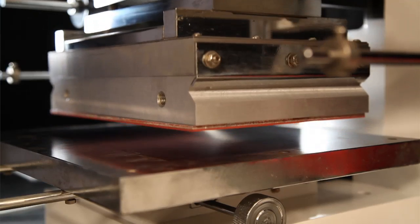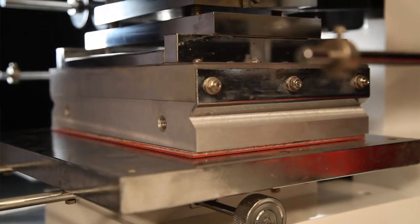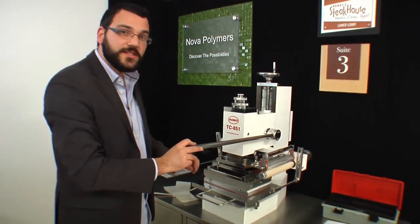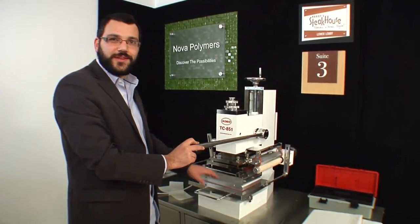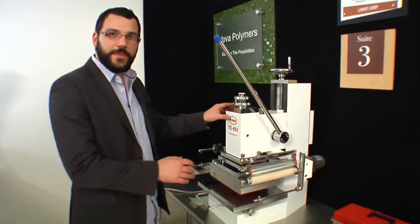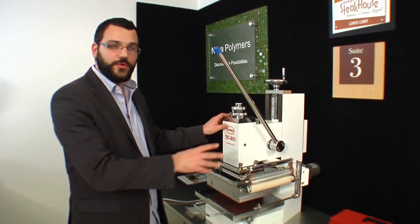We can see the pad is stuck on there. We'll bring it down again and let it sit on there for a few more seconds. You can raise and lower it a couple of times just to make sure the pad is stuck on really well, but don't leave it down too long because you'll transfer the heat to the platen. Now that the pad is mounted, we're going to go to the back of the machine again and tighten up those three bolts.